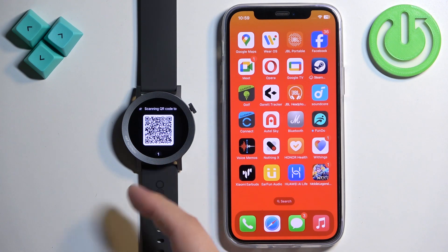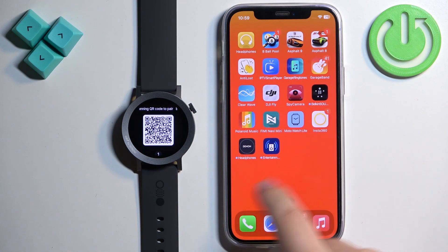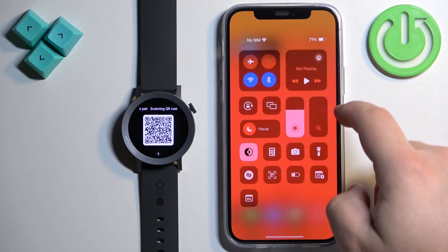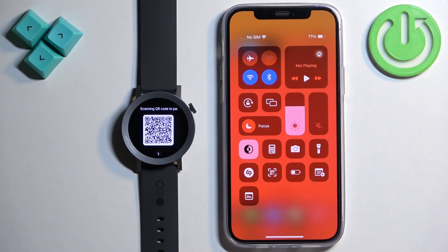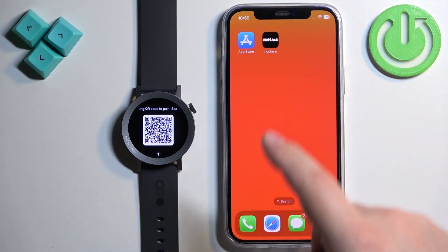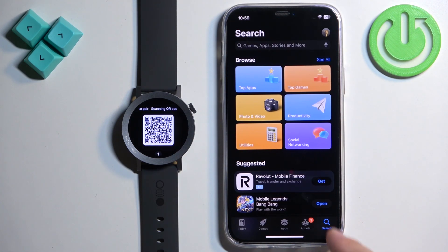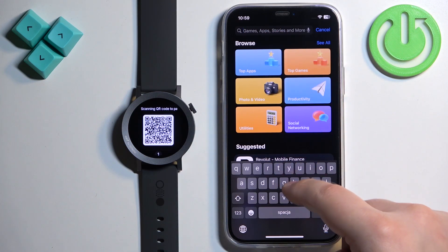Now we need to download and install the CMF Watch application on our iPhone. You can scan the QR code if you'd like to, or just open the App Store and download it from there. One thing to mention: you need to have an internet connection and Bluetooth enabled to continue.